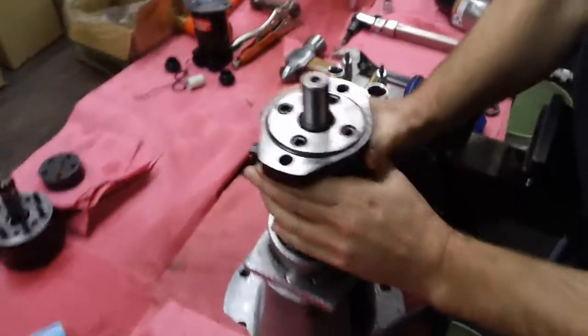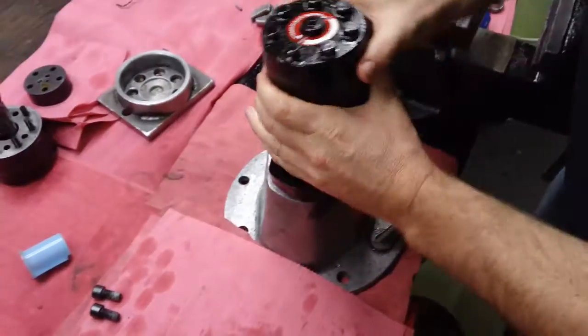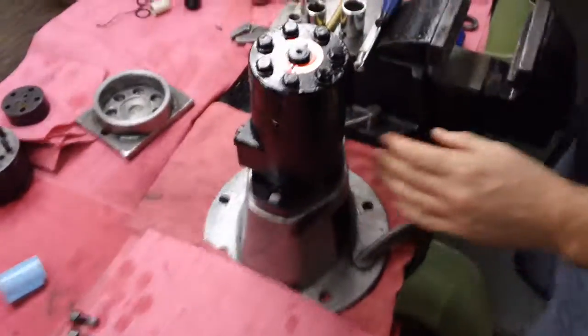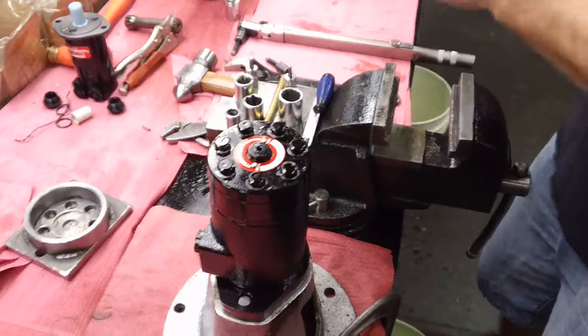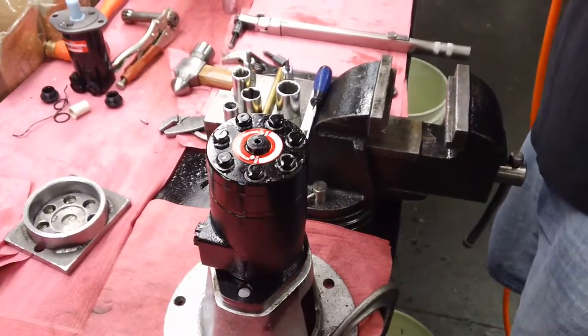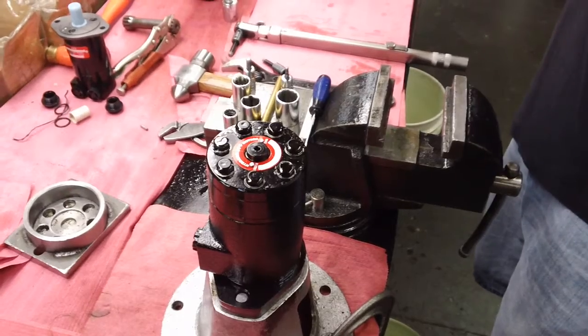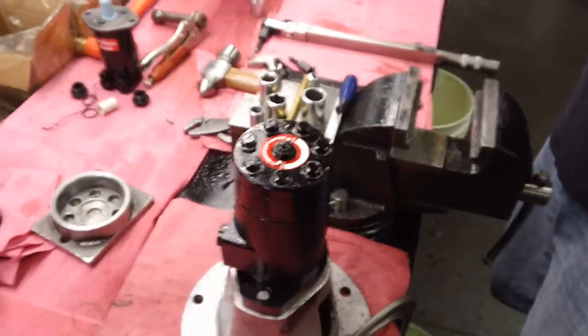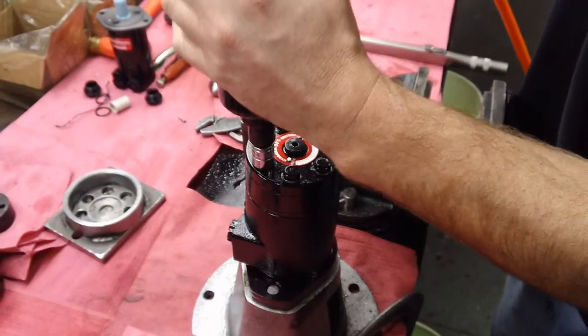Now we've got to flip it over to check the spacer and check the tolerance on this motor so it doesn't lock up. This spacer change is again for both BMPH and BMRS.